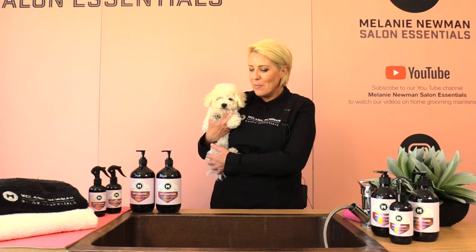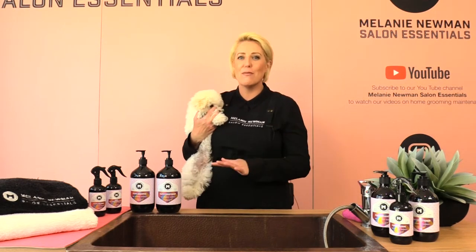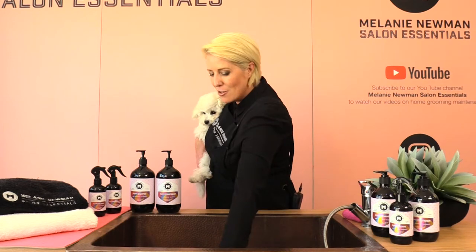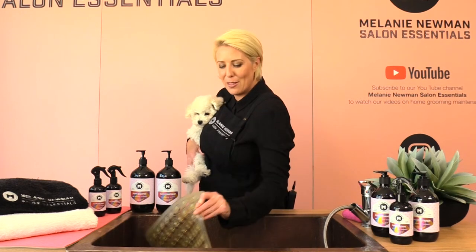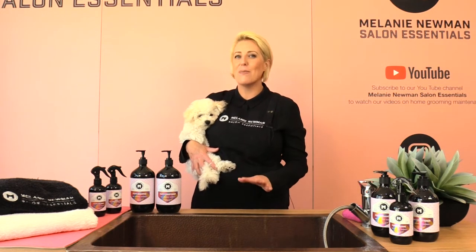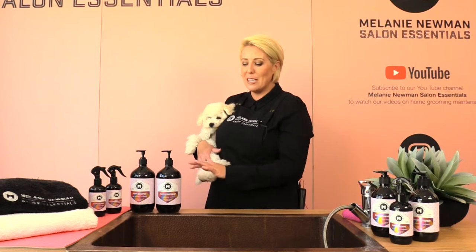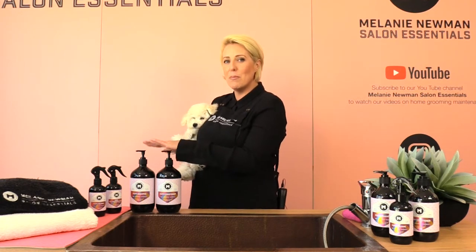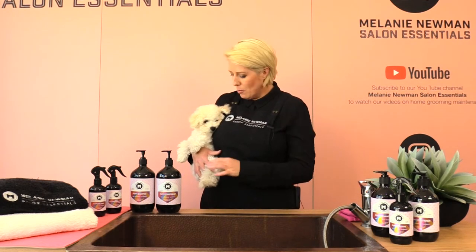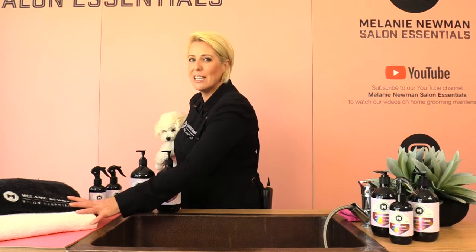It's important before we begin bathing our puppy that we have all the equipment ready so we're not running back and forth, and he feels super comfortable. I have popped a non-slip mat in the bottom of the bath so he won't slide around while the shampoo and conditioner is on. I'm going to be using the Melanie Newman puppy collection today — the shampoo, conditioner, and a little sponge for his face.